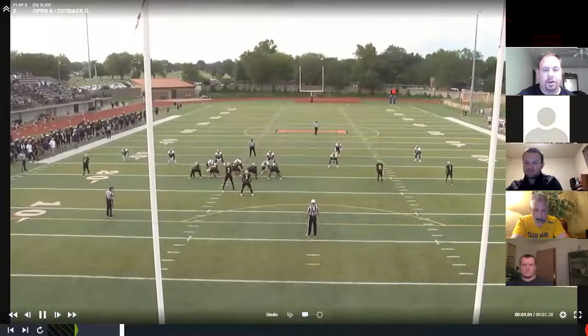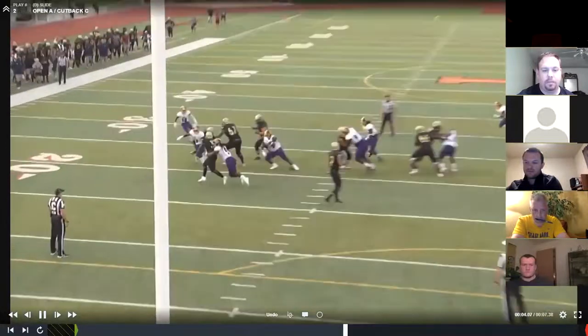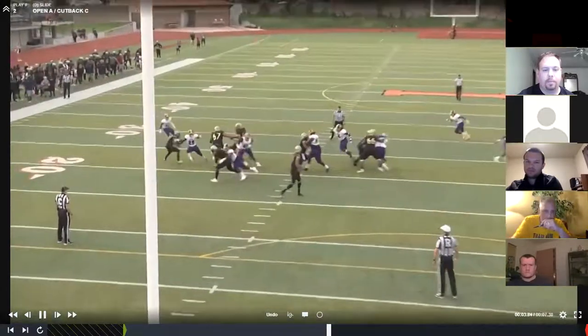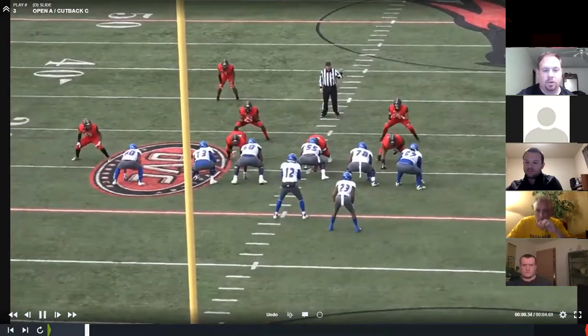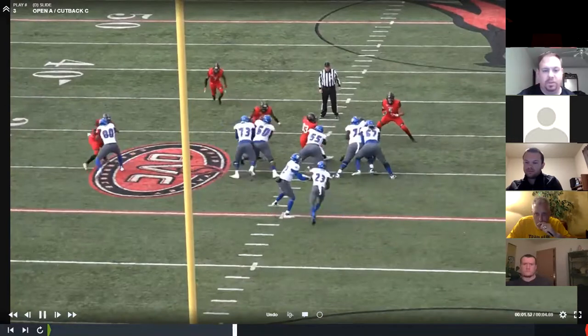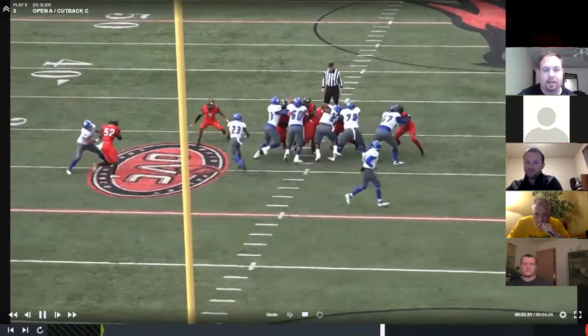Same thing — we get a nice open A here. He's going to go get it. Great open A rep. Here we go: we got double teams, one-on-one on the nose, 51 is going to fill open A. Our safety is going to come down and take the C-gap.